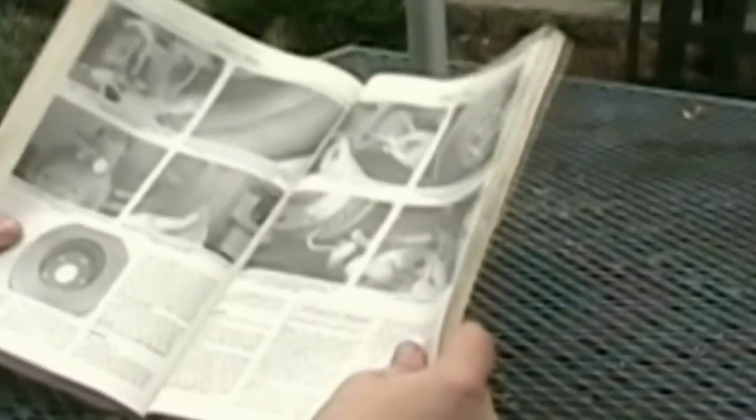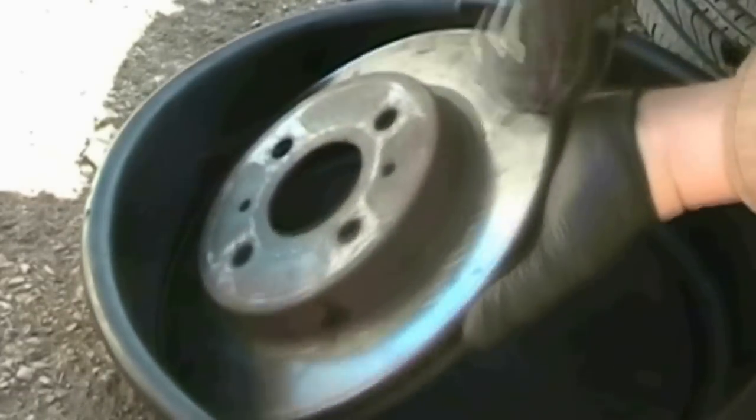The manual says we can use sandpaper or emery cloth and that we remove the glaze using swirling motions. The grit of the sandpaper is not specified. I have used fine grit and coarse grit sandpaper in the past and either one works well. Here I'm using 60 grit sandpaper.